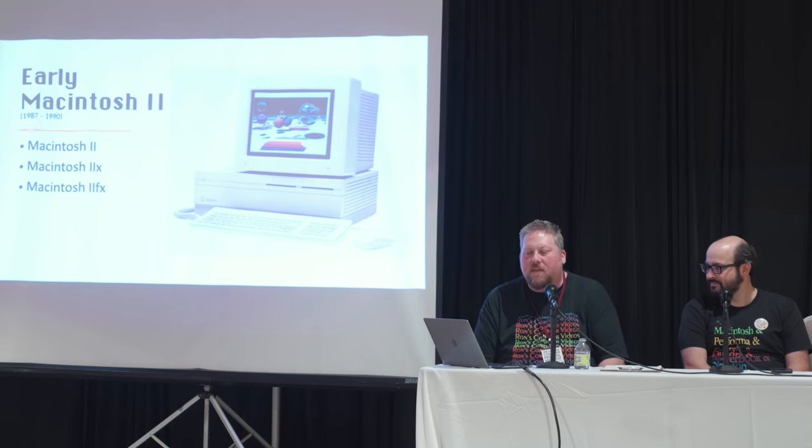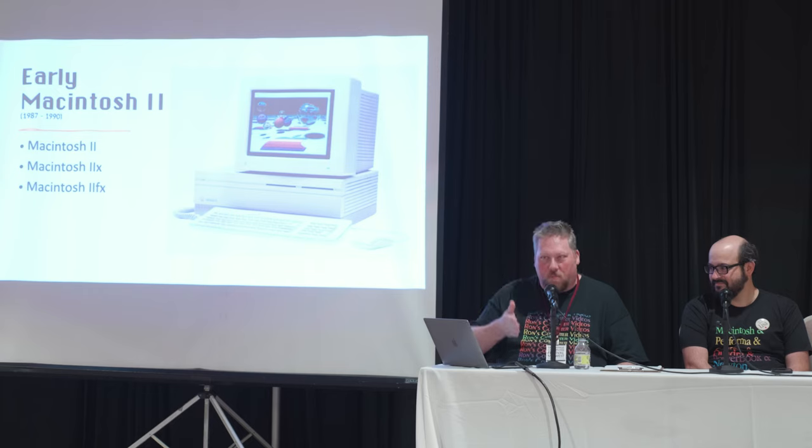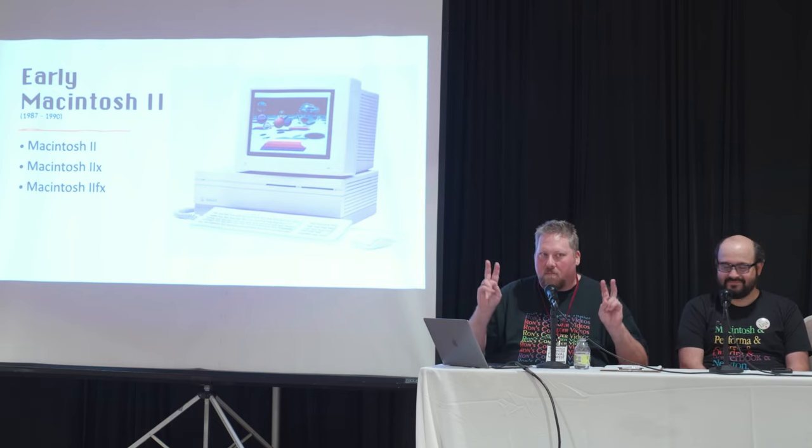For these Mac 2 color machines, they require NuBus video cards — there's no onboard video — along with NuBus networking. That's why you have six slots: there's a lot of stuff you have to purchase to make them usable. I would not spend more than $100. The 2FX could be very desirable if it's loaded and recapped, but someone in the audience had one explode and catch on fire — fun times.